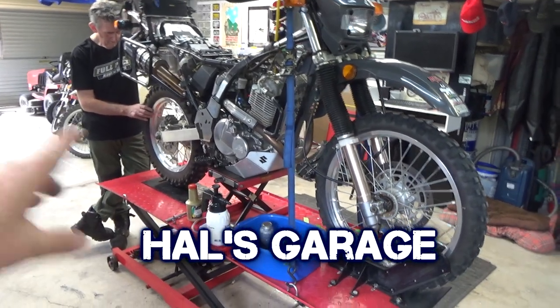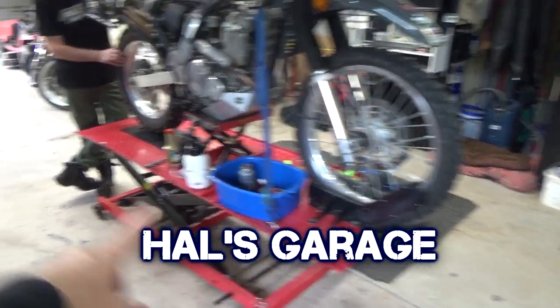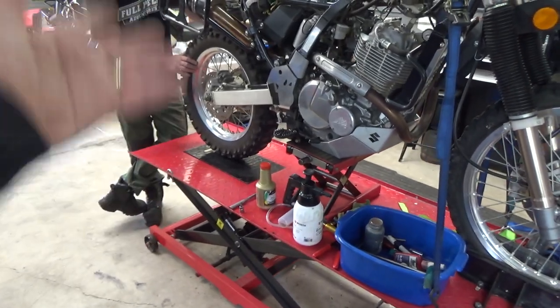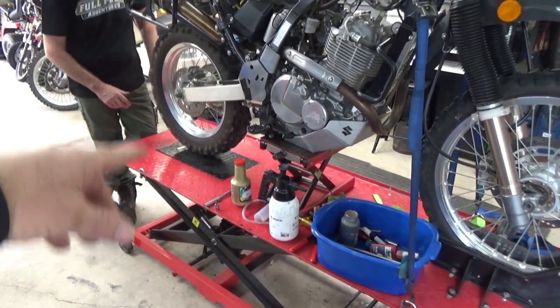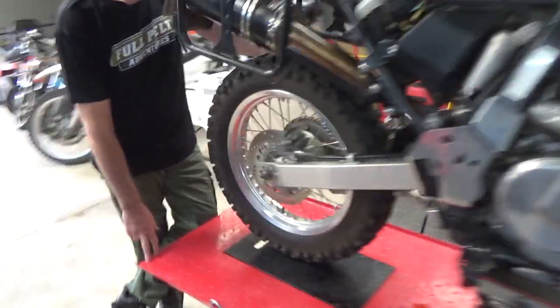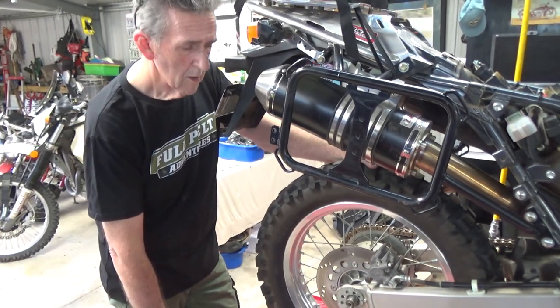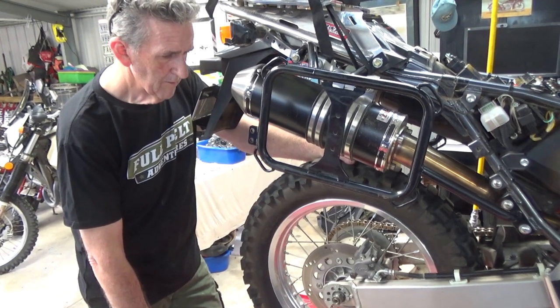Okay guys, we're going to start on the rear brake now. We've just repositioned the bike — we've got the front wheel clamp there, we've got the rear wheel raised off so it moves freely, and we're just going to attack the rear brake. Now Hal was saying — you tell us the two trains of thought here, what you can do.